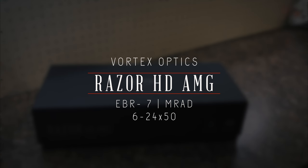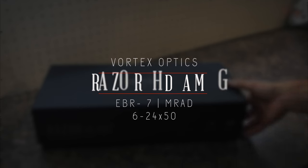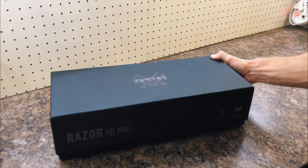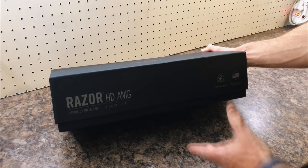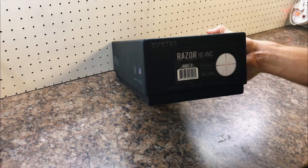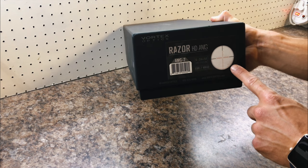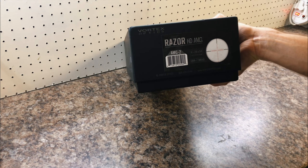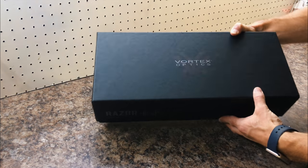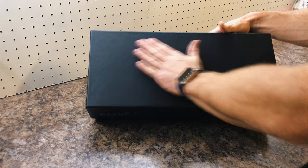Quick unboxing video of the Vortex Razor HD AMG — this is the 6x24x50. I've opted to take the scope in MRAD, simply because I find that easier. It's got the new EBR7 MRAD reticle which is pretty sick and should come in handy for PRS type shooting.